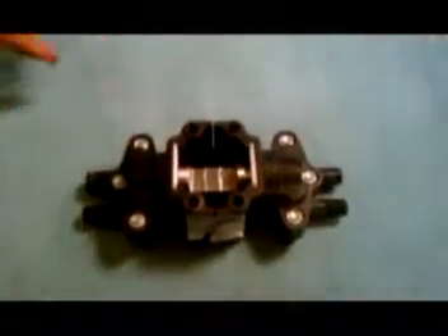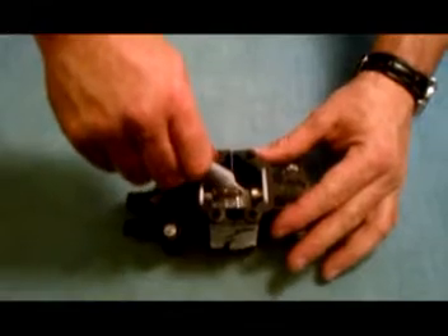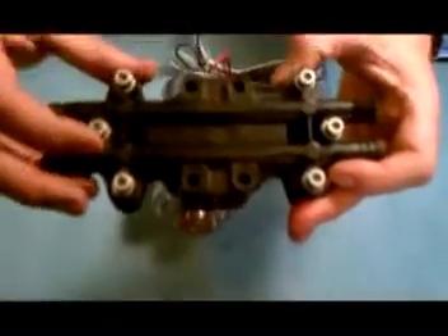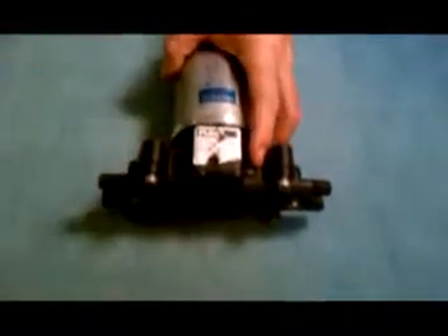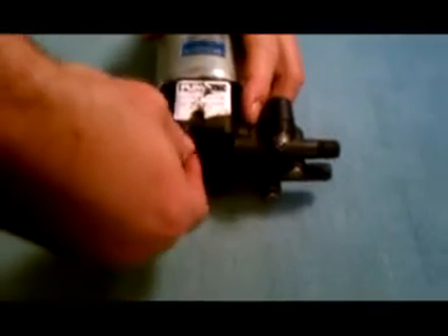Turn your pump head over and using your thumbs, move the plunger back and forth to ensure that it moves smoothly. Put a thick layer of super lube in the cutout area of the plunger. Install your pump head on your pump motor with the inlet ports down. Insert your four bolts with washers and tighten firmly.